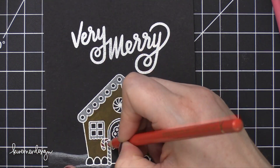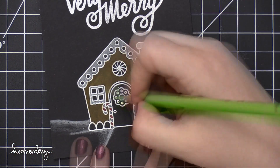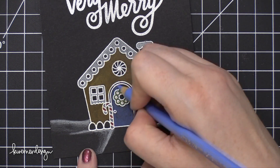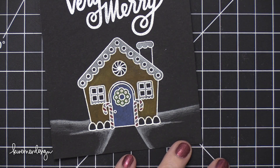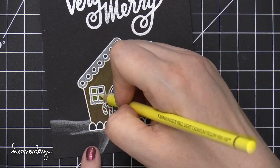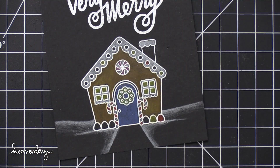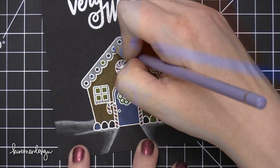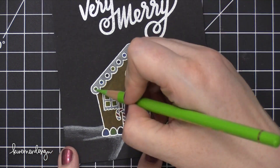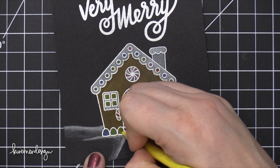I'm filling in all the areas with different colors for the gingerbread house — just some really colorful, different colors for all the gumdrops, the door, and things like that. I mainly just used a brown for the gingerbread, a red, a pink, a yellow, a blue, and a green — kind of like rainbow colors. I didn't do a purple because the purple didn't show up as much on the black cardstock; it looked a little too dark. But you could probably put a layer of white down first and then put some purple on top if you wanted to.